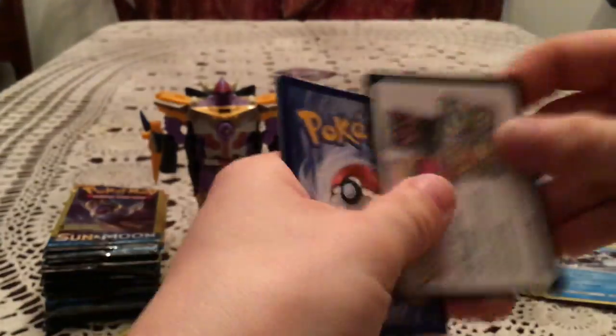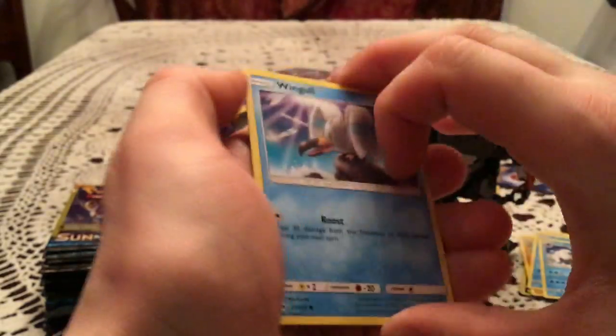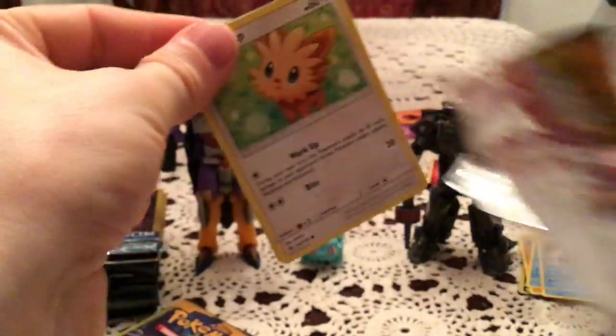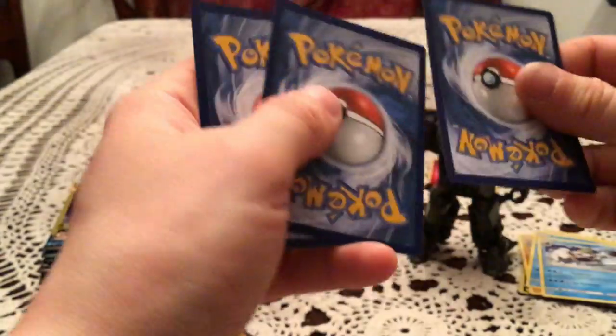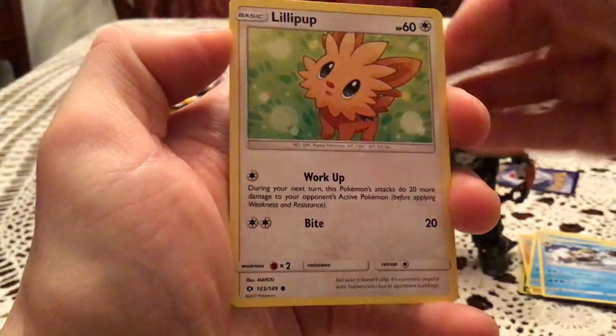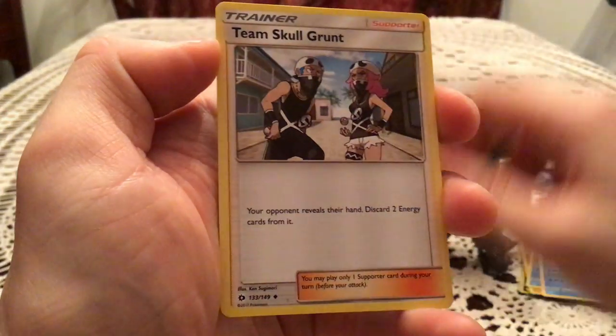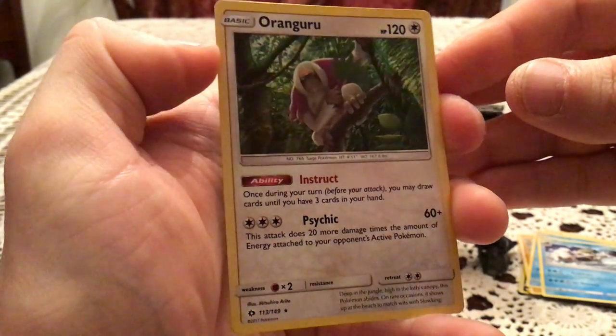Not even halfway through. I'm going to try to speed this up a little bit. We have a Wingull. Usually if I rush, things tend to go wrong. We have a Lilypup, Poison Barb, and Bounsweet. Next: Psyduck, Team Skull Grunt, and Orangaroo, which is a Holo pull. Very nice there.